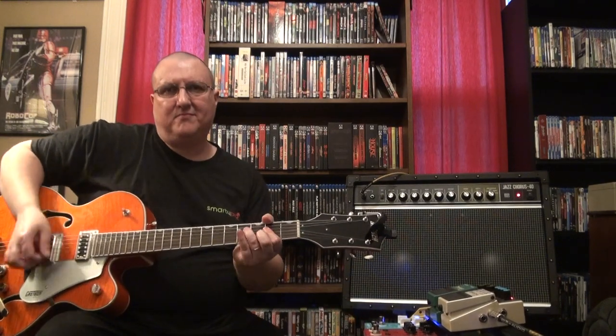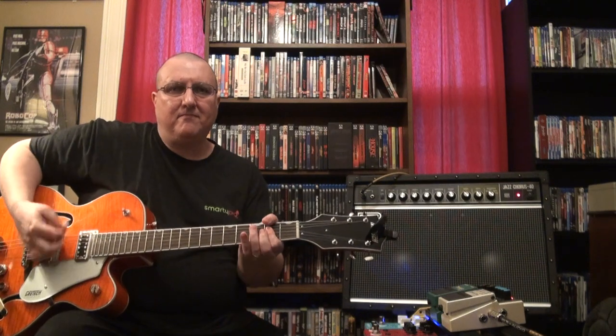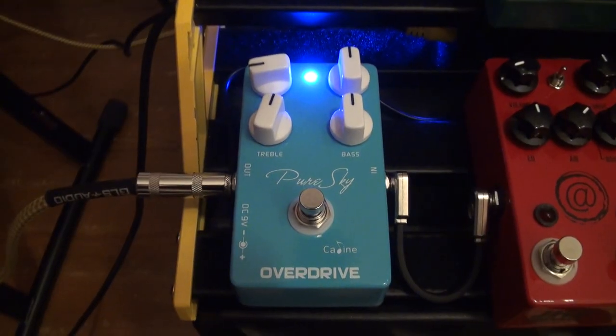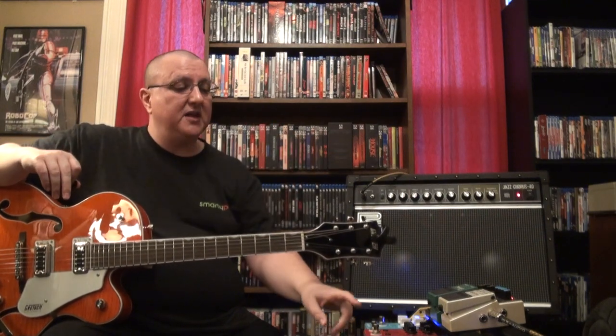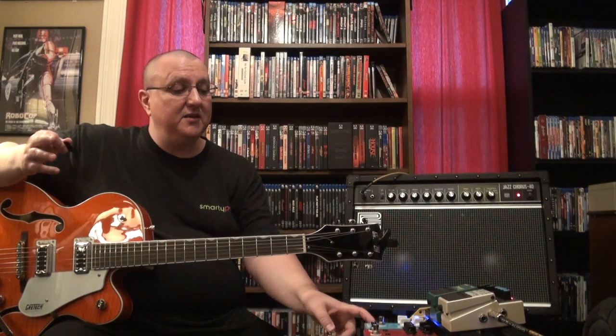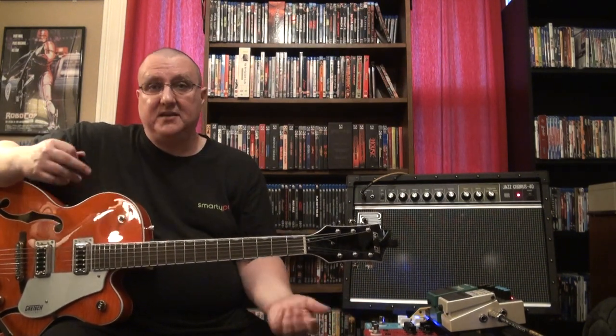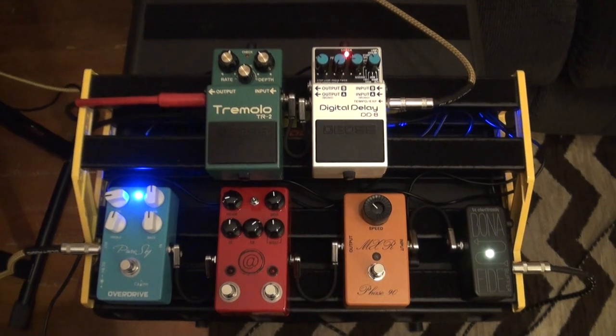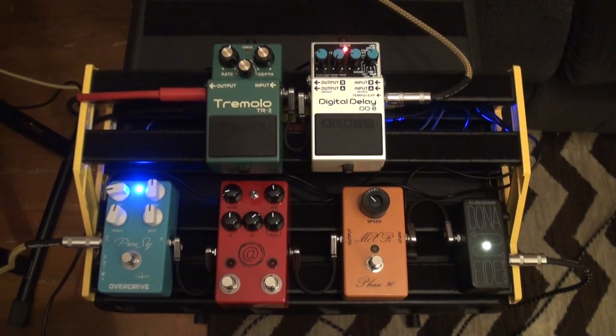I'm actually using the Kayleen Pierce Sky overdrive right now. I had a Timmy from MXR but it kept having problems with the jack, so I was looking at Timmy alternatives — clones essentially. This is a 30-dollar pedal you can buy off Amazon, the Kayleen Pierce Sky overdrive, and it's an awesome pedal. It does what I want it to do. I'll get a shot of my pedal board in the video so you can see what's on it.